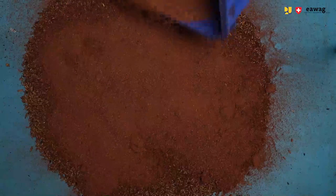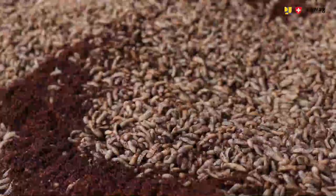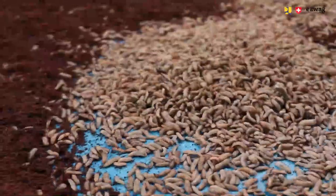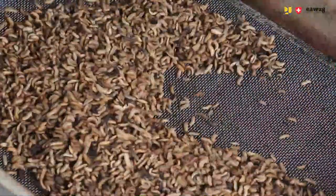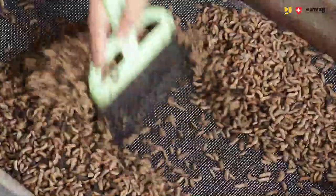Leave the larvae for 3 to 4 hours. After these 3 to 4 hours, you will see that the larvae have dried off and are mostly separating themselves from the cocopeat. You could directly scoop off the larvae, or you can collect the larvae and the cocopeat together and sieve them to remove the cocopeat.